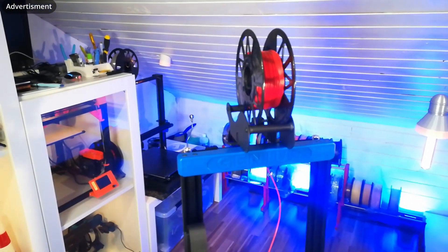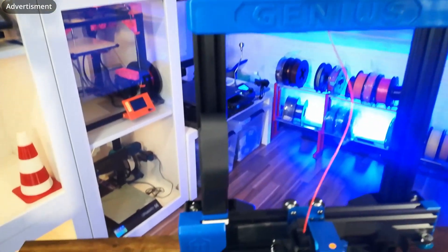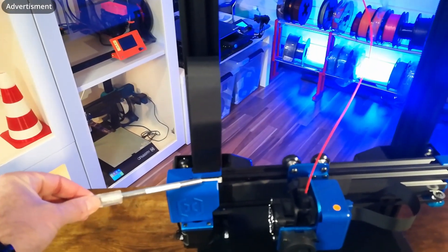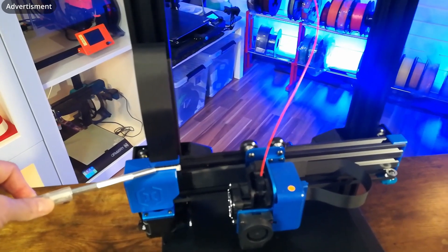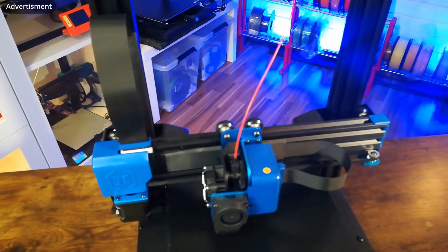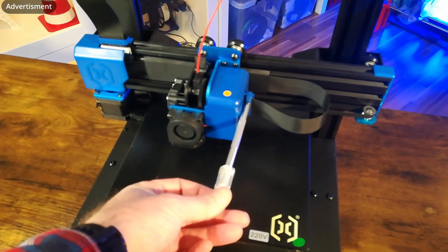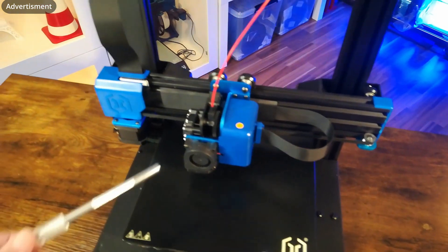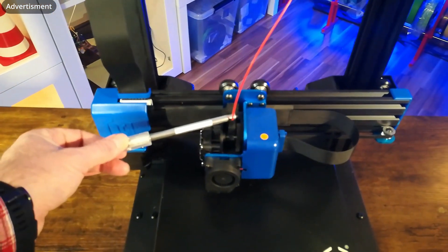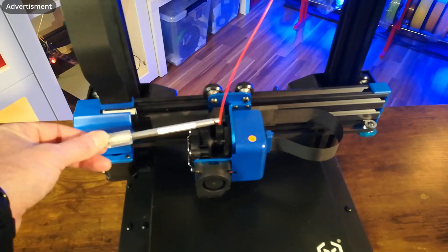I've already placed filament inside the nozzle and leveled the bed and the offset as described in the manual. Now let's have a look at the improvements. On the Z-axis we can see a strain relief, which was a weak part of the old Genius — this is much improved. The strain relief is also now on the X-axis, so that should be much better as well. We also have the new ABL sensor on the underside of the nozzle. One part that was not improved is the idler arm — it's still plastic.